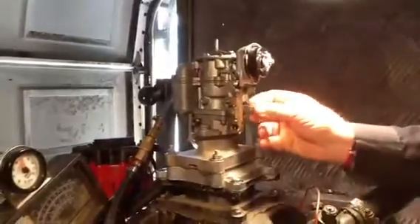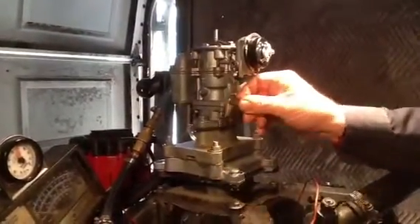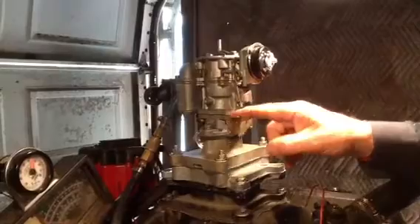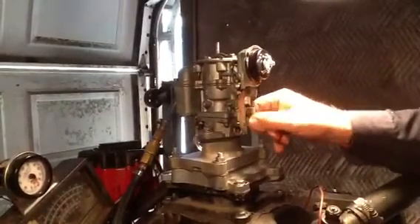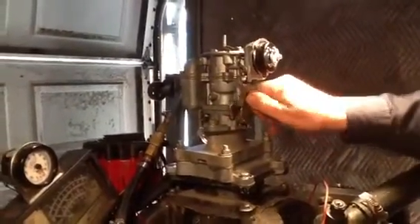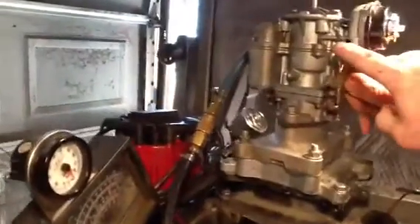We're putting fuel on it. I don't know if it's pumping or not. We'll see. Must be pumping. That's a full motor right here.